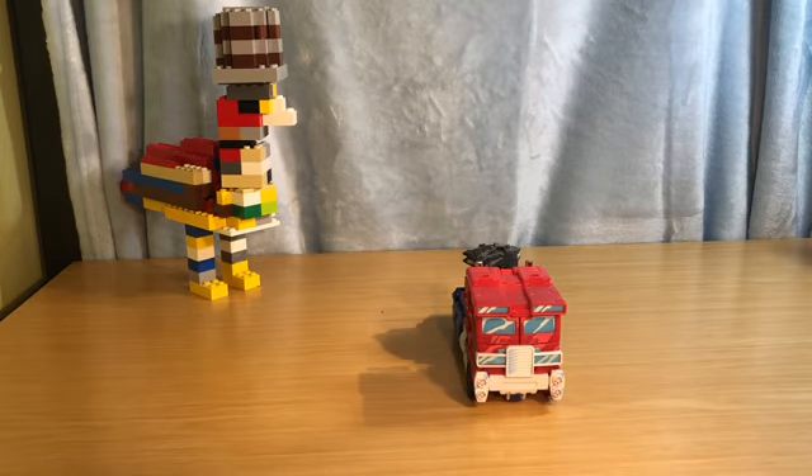Anyway, that's all I really have to say for this figure. I do recommend getting him from Walmart — again this is not sponsored, but that's the only place you can really find this guy. Get him if you want, do what you want — it's your money, you spend it how you want to spend it. Thank you guys for watching, see you next time. Goodbye.